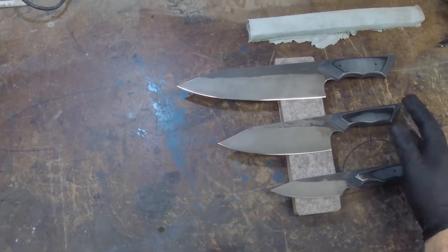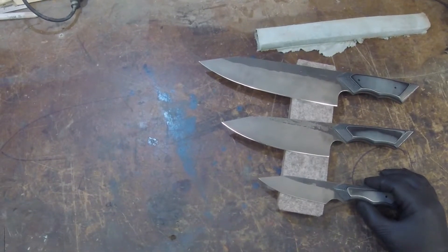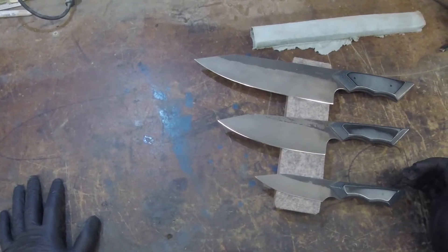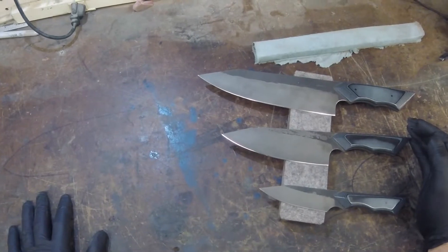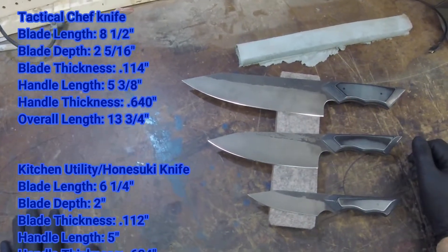All right, everyone. This is our small kitchen set that we've got in stock currently. I'm going to go through each one of these — basically this is a full set. Russell did this set a while back. We have our CPM 154 blade steel with a buff forged finish acid blast bevel.